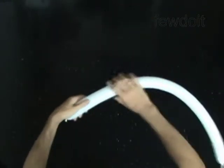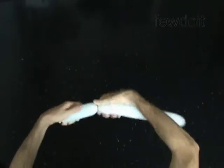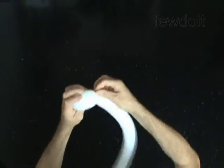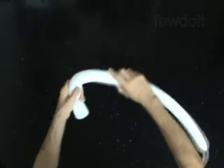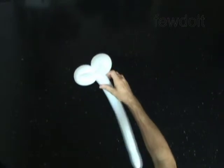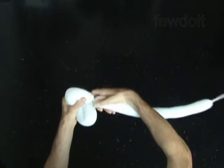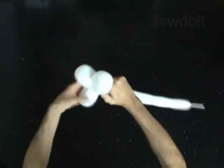Twist the first 5 inch bubble. Lock both ends of the first bubble in one lock twist. Twist the second 5 inch bubble. Lock both ends of the second bubble in one lock twist. Twist the third 5 inch bubble. Lock both ends of the third bubble in one lock twist.